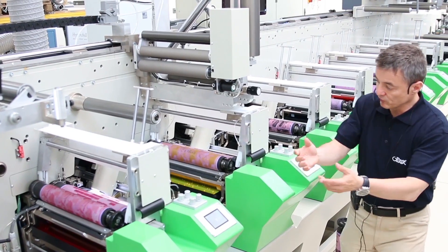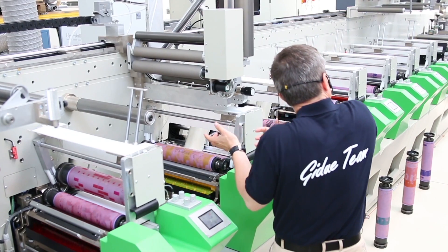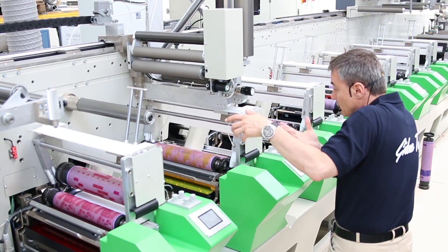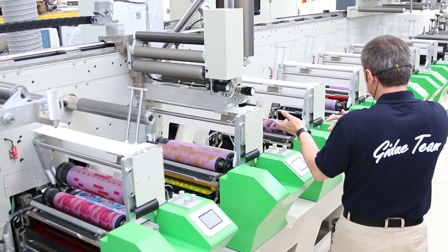On every print unit a print cylinder has been prepared on the side, and then color by color you are exchanging the print cylinder.